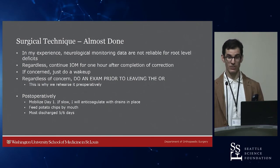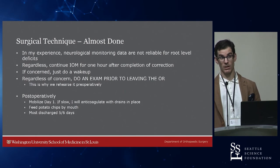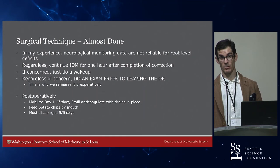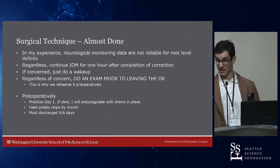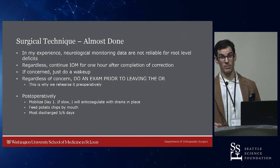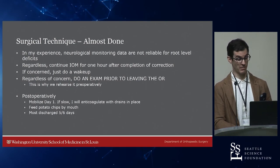Always do a neurological exam post-operatively regardless of your concern level — especially for pedicle subtractions, since we can't get good root-level monitoring. Always check for five-out-of-five dorsiflexion and quadriceps strength. If you find a deficit, think about whether you're going to flip them over and re-explore right then when you're exhausted from just closing, or do it the next day. But you don't want to find neurological deficits three days later because the cat might be out of the bag by then.